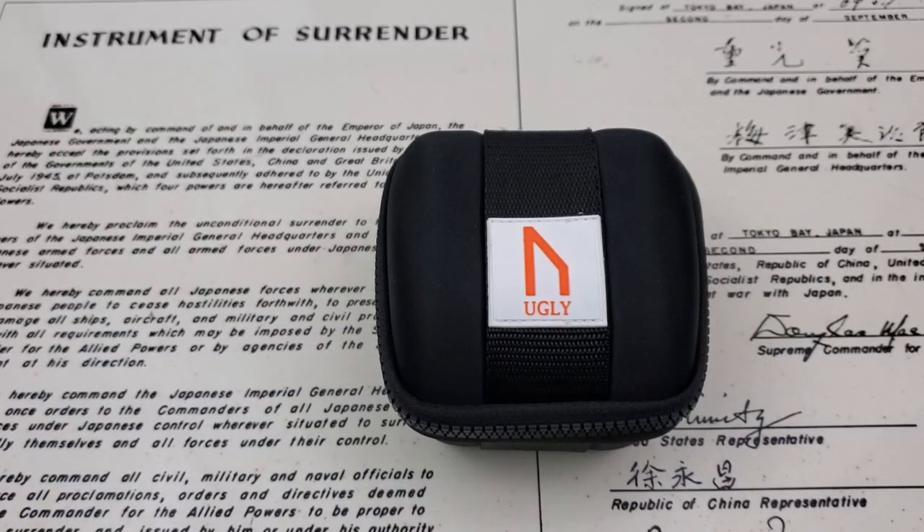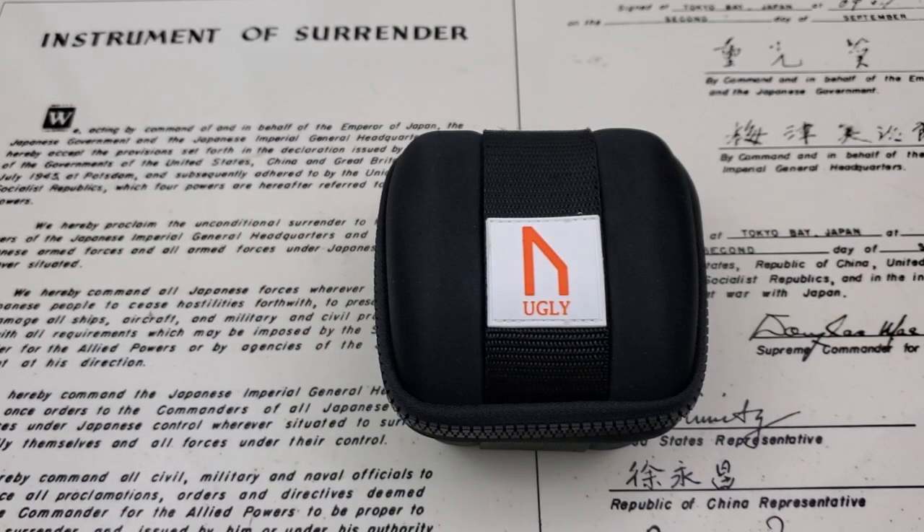Hey guys, OFD checking in here, and today we've got one from Ugly Watch Company. I have to admit I've never heard of this company before, but Chris Marshall did a review of this watch recently and asked if I wanted to have it on the channel. I said sure, so I checked them out. Seems like they got their first watch going last year — a diver's watch — and it looks like a really nice watch.